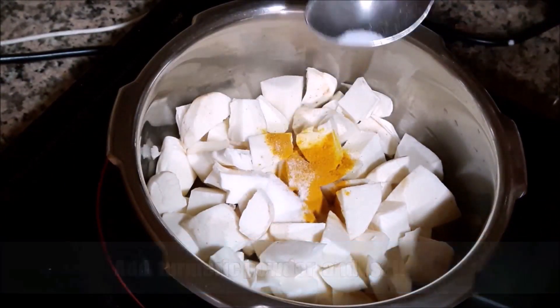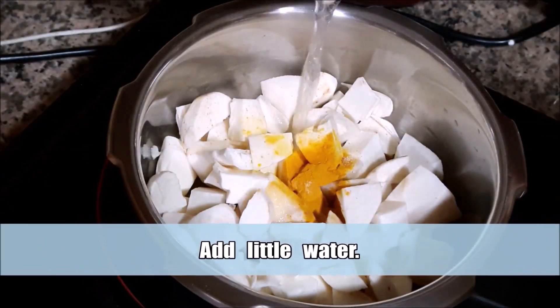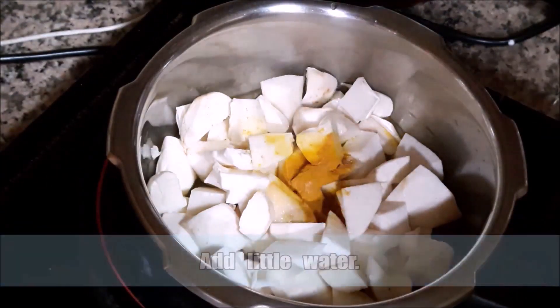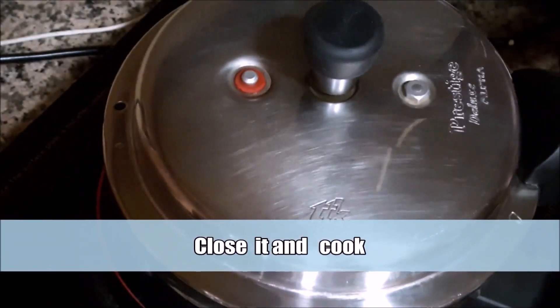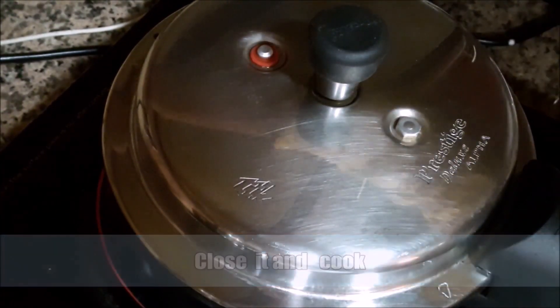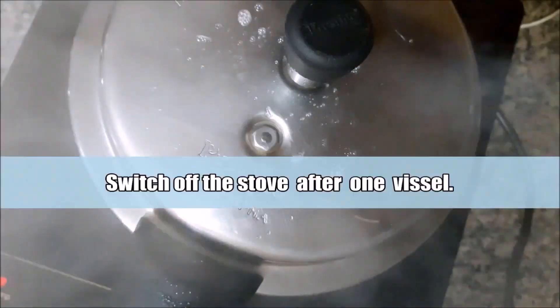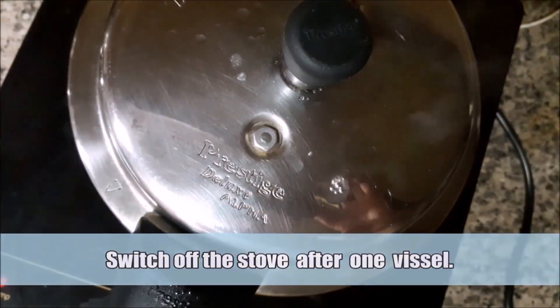Put it in a bowl with 1 tablespoon. We are heating up the stove and the pan.